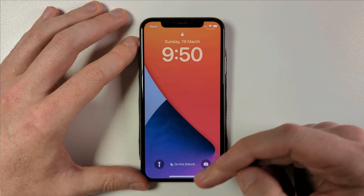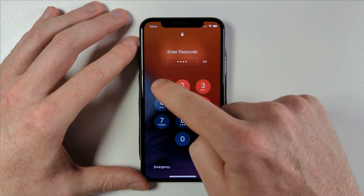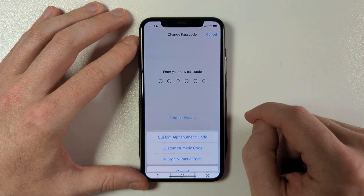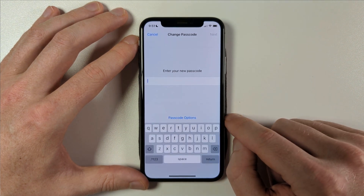When you next unlock your phone, you'll be prompted with the number keypad to enter your new extra-long numeric passcode. Of course, to be even more secure, you can switch to using an alphanumeric passcode combining numbers, letters and symbols.